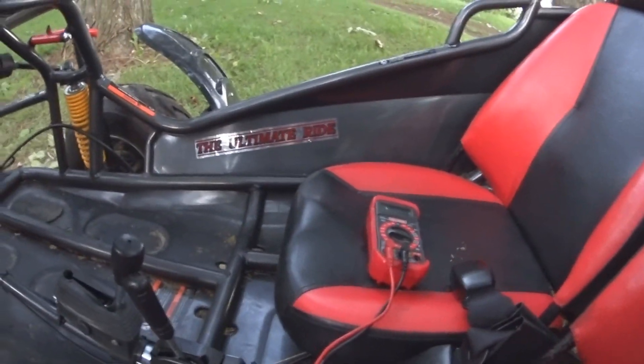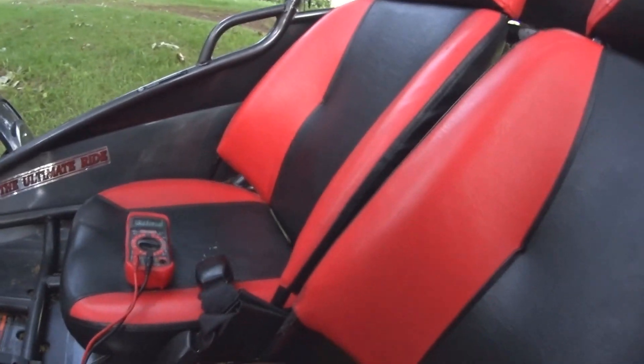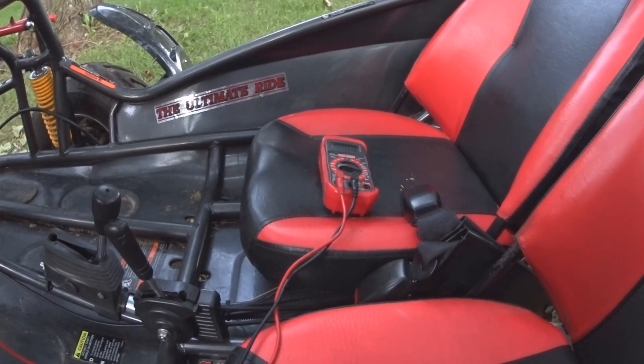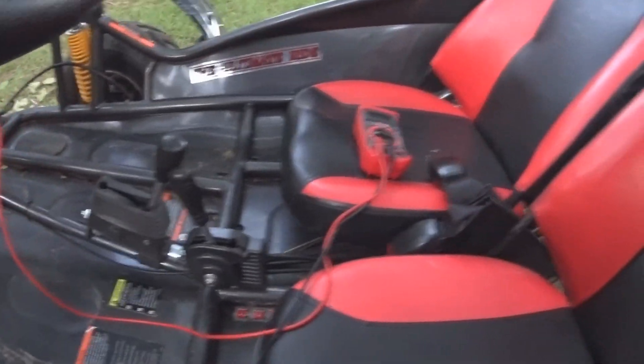Very simple way to tell if you're going to have too much amp draw when you're messing with 12-volt lighting. You can also do a calculation of your watts divided by the volts to equal amps, but you're not going to get near the accurate reading as this. So there you go.